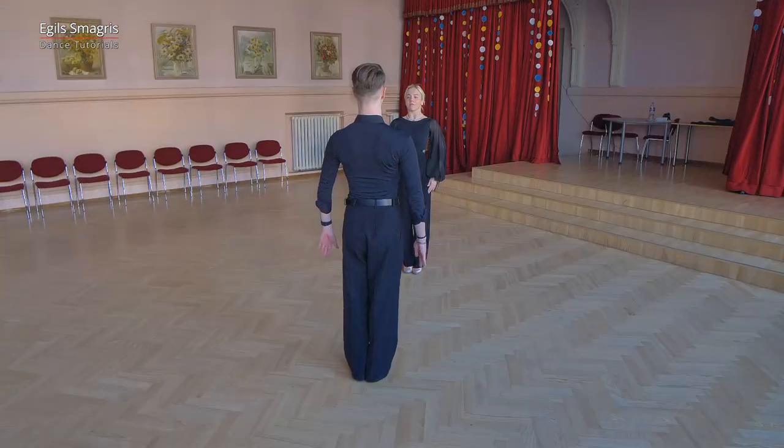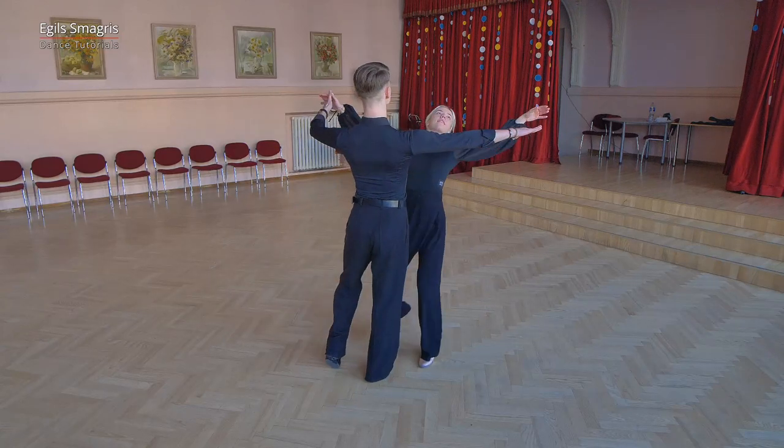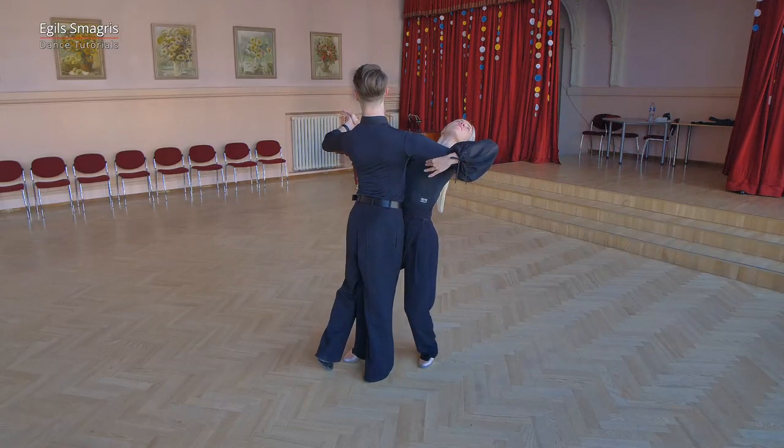And now let's look how Romance and Violeta will dance novice level tango choreography with the count.